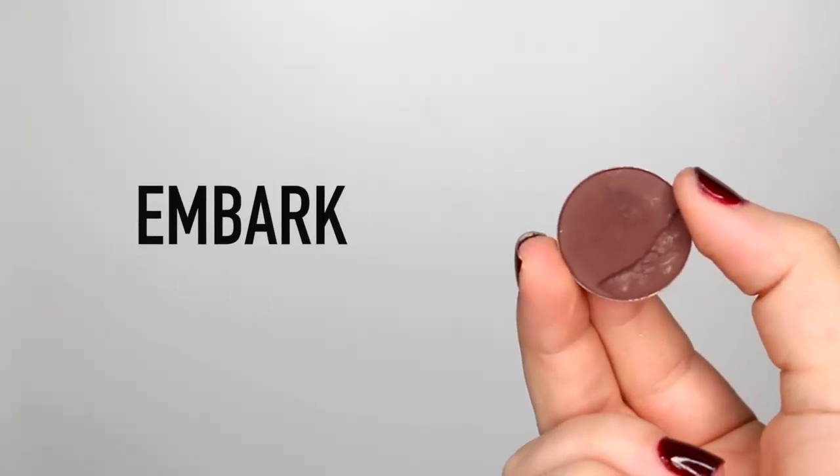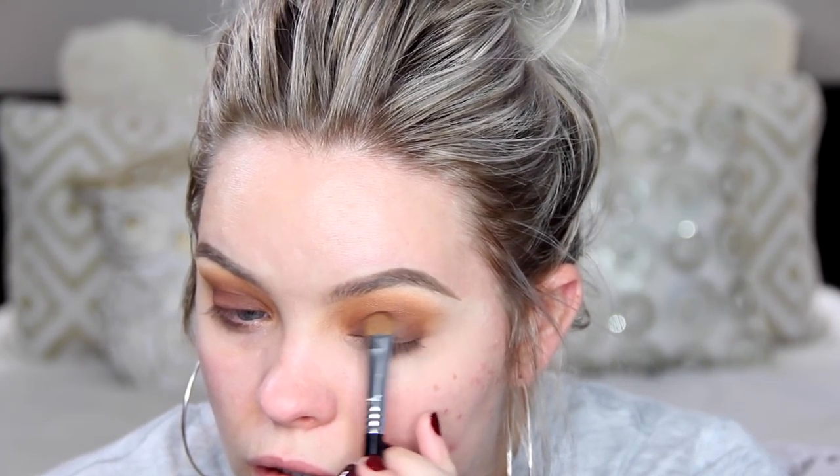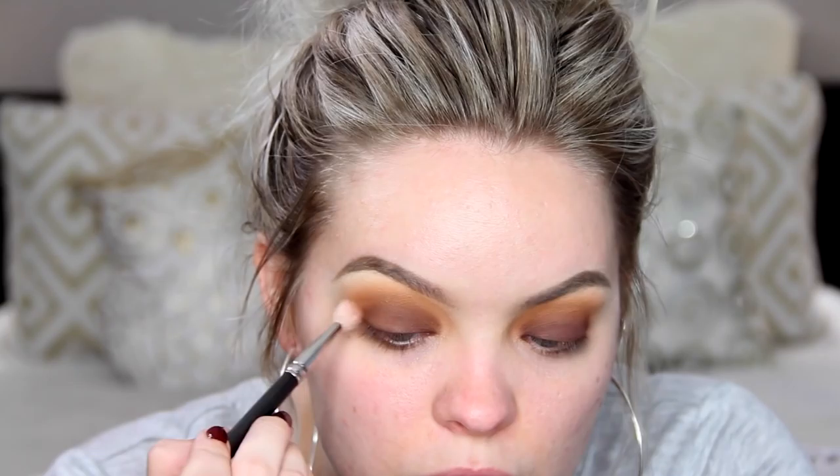Now I'm taking Chickadee on the E40 brush again and putting this into the crease. This really gives an orangey hue to the eye and I really love it. Next I'm taking one of my favorite eyeshadows from MAC — this is called Embark — and on an E55 brush from Sigma I'm putting this all over the eyelid. It just really smokes it out and makes it look a lot deeper.